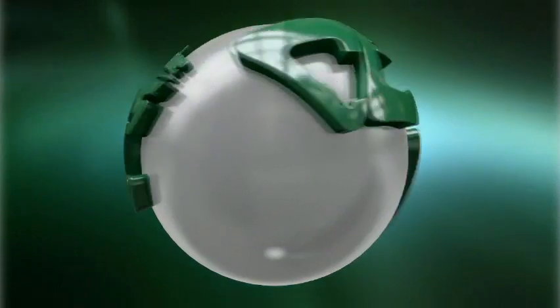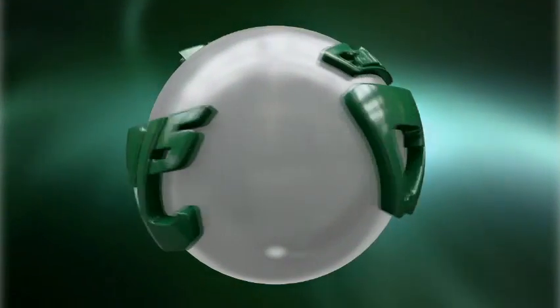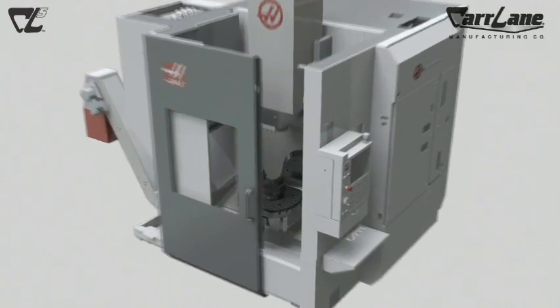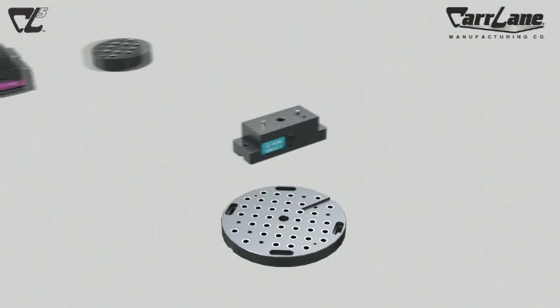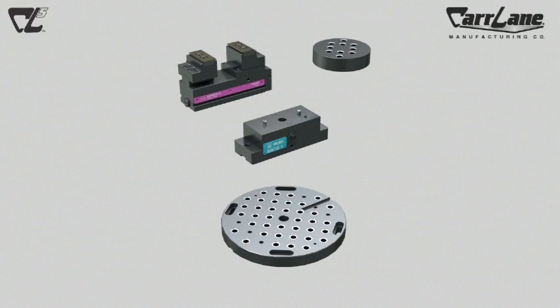CL5 is the only 5-axis work-holding solution with quick change at its core. This is achieved by using high-quality German and American-made components. They consist of three parts: a subplate, a riser, and top tooling, which includes vices and fixture plates.